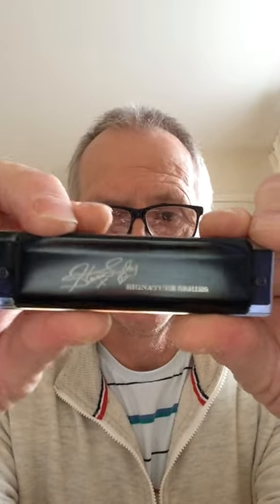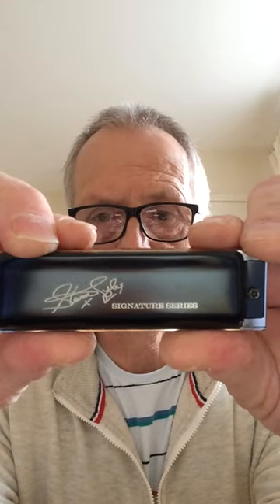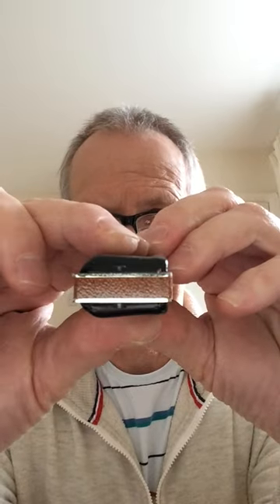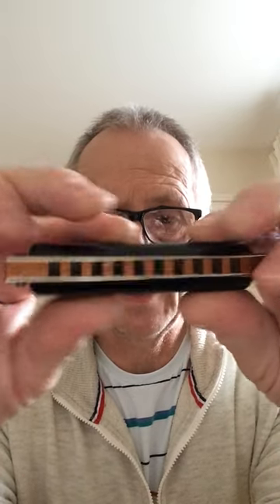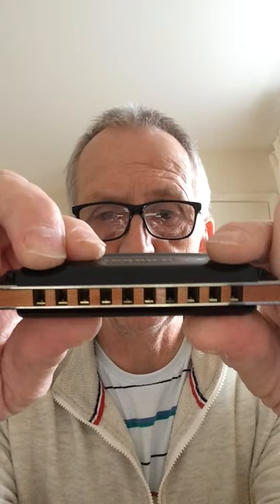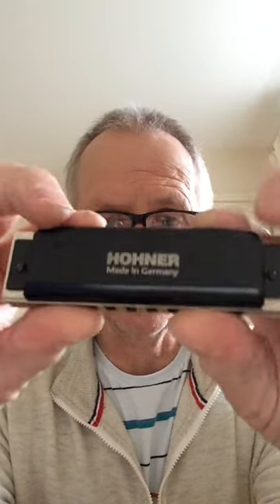There's Steve Tyler on the cover plate — the signature. And there's Hohner on the back. The comb is wooden and it's very nicely sealed, so you won't get any swelling when the comb gets moist. It really is a very nice harmonica indeed.